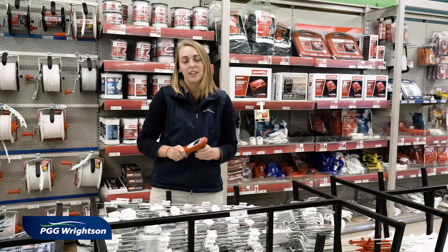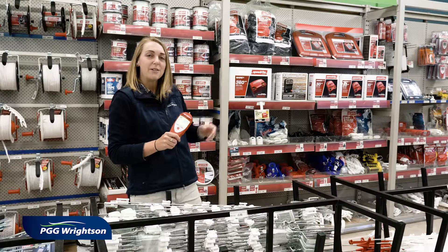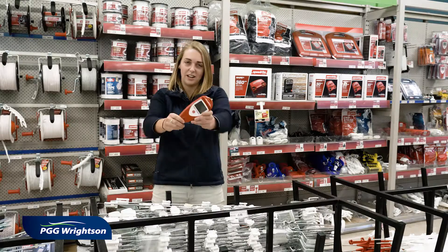It can help you quickly and easily locate faults and can be used with all energisers. Pop on down to your local PGG Wrightsons and grab one today.